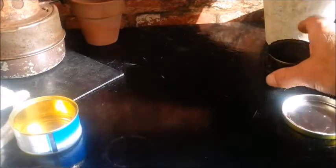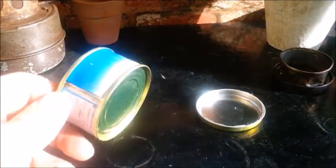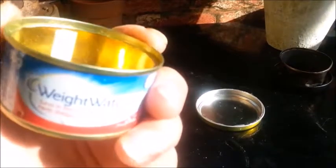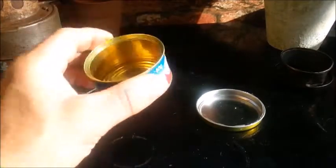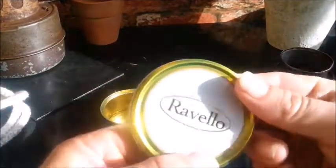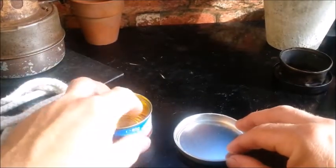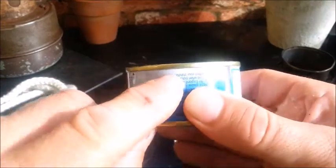I want to have a go at making one out of a more substantial tin. This is an 80 gram tuna tin — one of the Weight Watchers ones, but it's exactly the same tin, more substantial, a lot stronger. I've just managed to find a lid — some kind of chocolate biscuits maybe — and some stove rope. First of all, a row of holes along the top here.